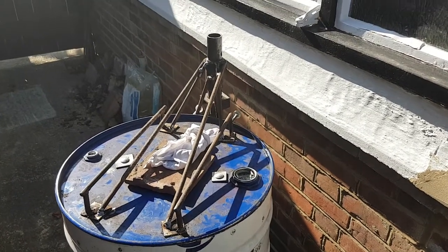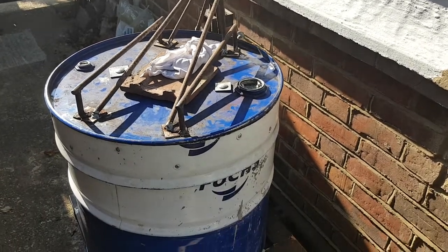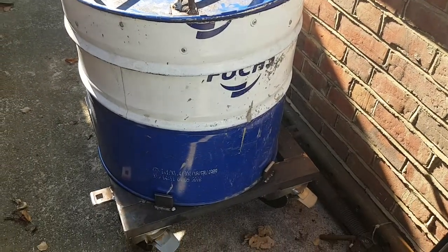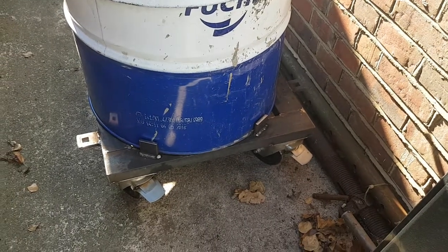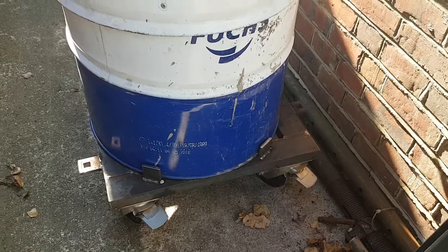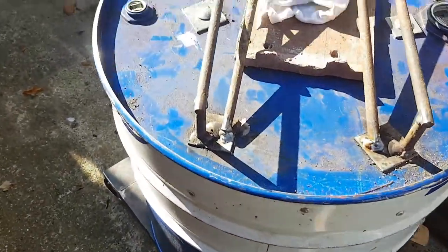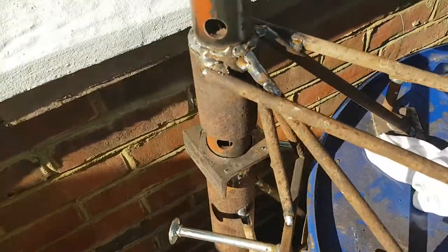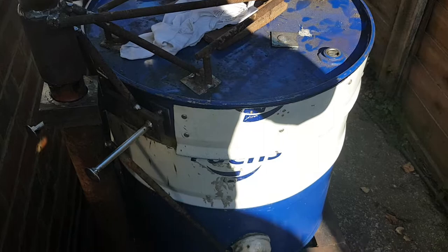Welcome to another YouTube video of the furnace build. This morning I finished securing the body of the furnace onto the base, just did a bit of welding to keep what is quite now a heavy lump on its wheels as it's moved around from its storage to where it will be used.